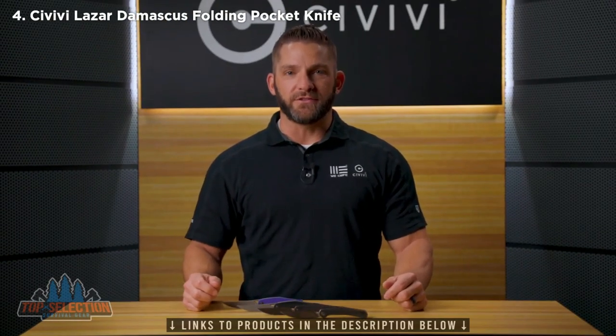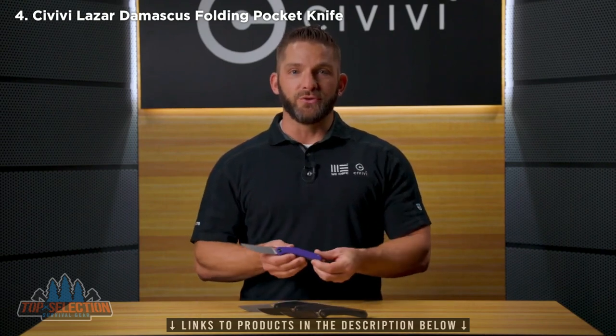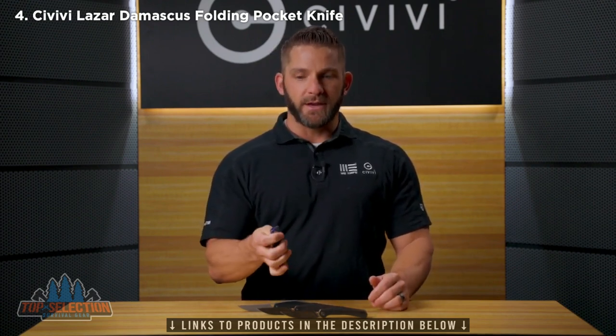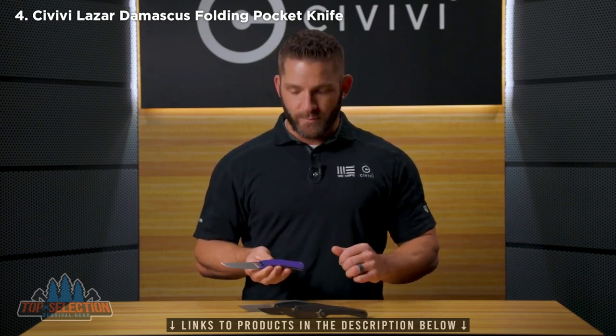Next up at the Civivi Studio we have a brand new Elijah Isham design — the new Lazare. This little guy is a beautiful Isham design with a front-flipping action to die for. We've got four different versions available.